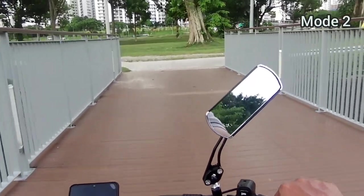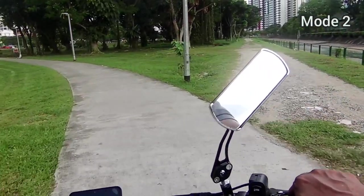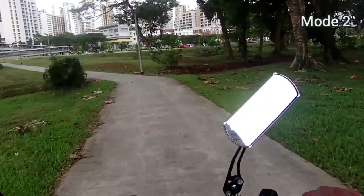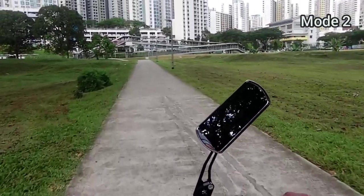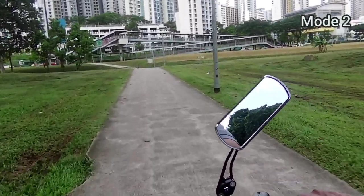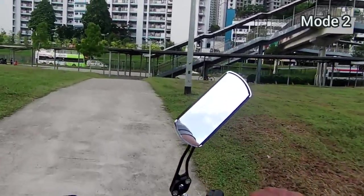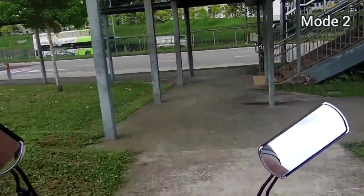I usually alternate between mode one and two. I keep mode one during my starting phase, and then mode two is my cruising speed — I cruise between these two on flat surfaces around places like Choa Chu Kang. I reserve mode three for climbing steep hills. The cruising speed at mode two allows me to get to places quickly without sacrificing battery power.